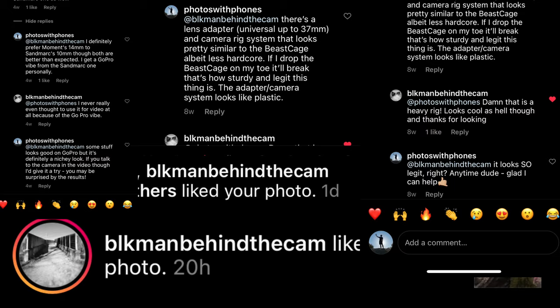Speaking of talking about things, we do have a little bit of a community building between Instagram, the website, and the YouTube channel. I want to thank people for watching and being engaged — thanks for watching, Black Man Behind the Can. Subscribe to the channel and turn on that notification bell because we're coming out twice weekly with level photography and filmmaking tips, tricks, hacks, reviews, unboxings — anything you want to know about taking photos with your phone. See you in the next one. Bye.